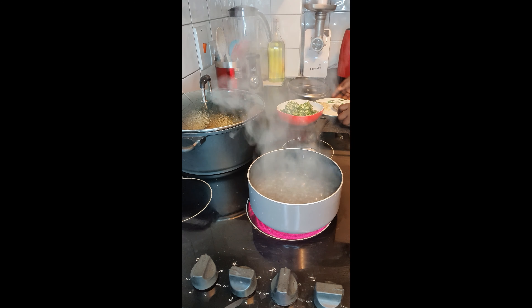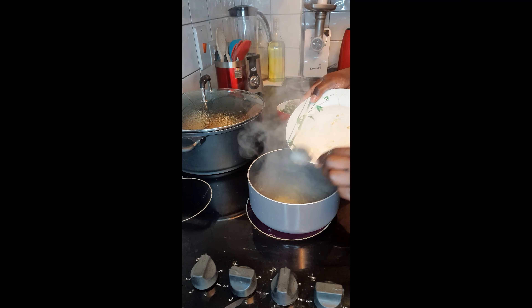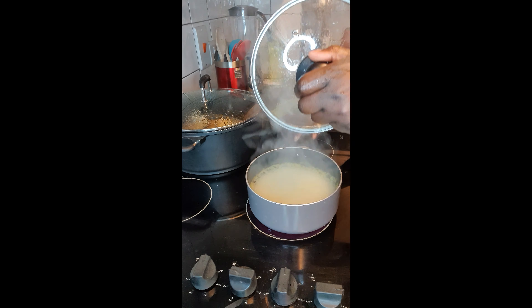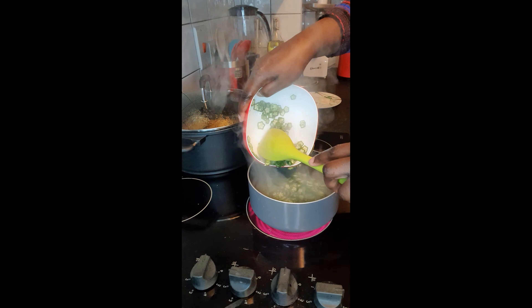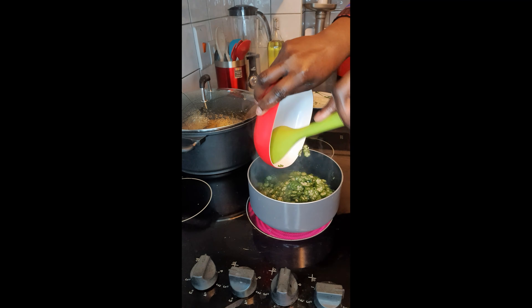You put the ginger first in the water just to boil it before you put the okra. I like cooking my okra separately because I like when it's drawing very, very well — so I cook it separately before mixing it with my soup.